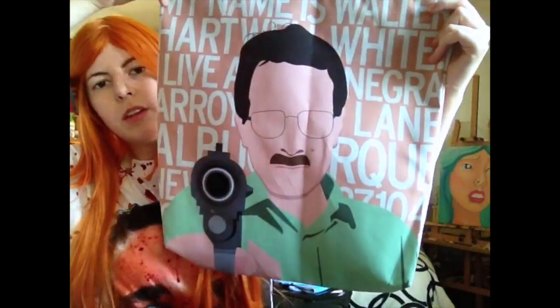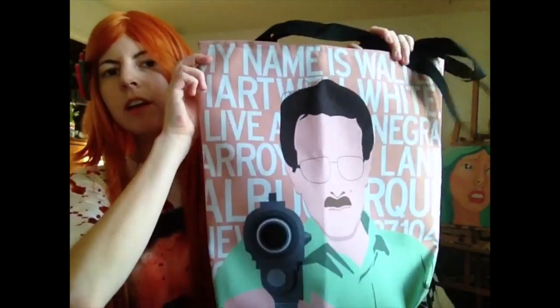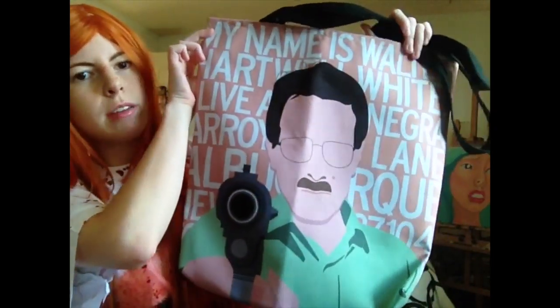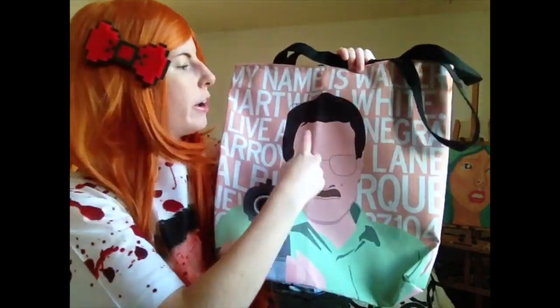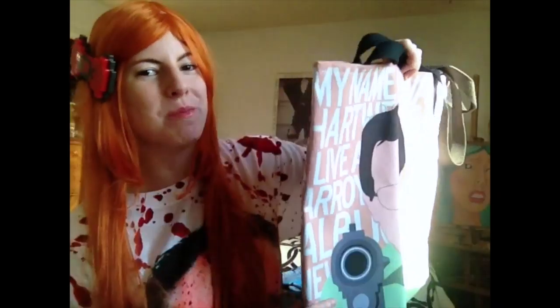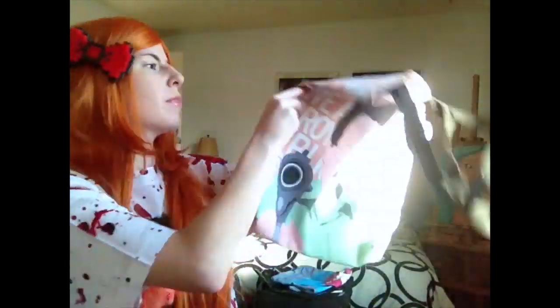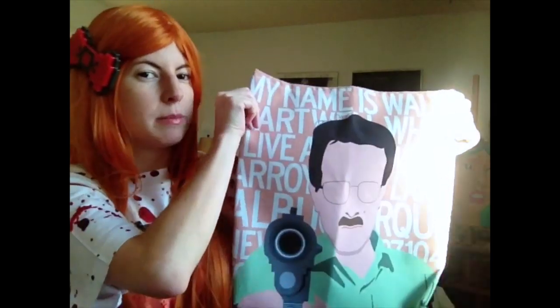Let's give you a good look at the bag. This is the "my name is Walter White, I live at [address]" scene — a big famous scene from the first episode. It's double-sided, which is nice, so you're not just walking around with half a bag. It's got a Society6 tag. I think this is the 16x16 inch.